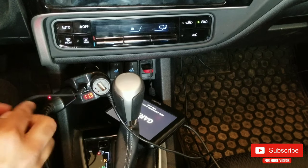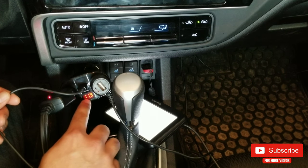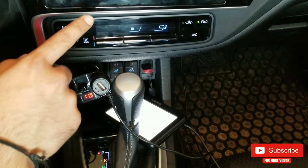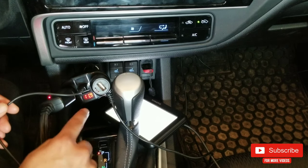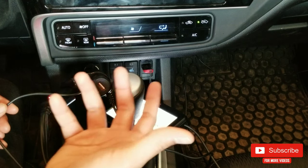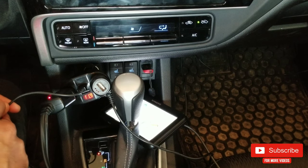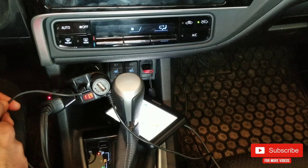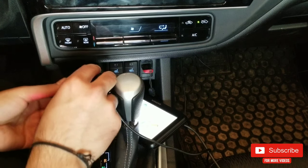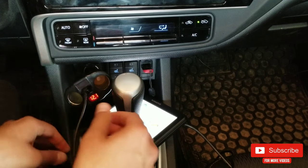Seeing this, most of you will wonder what the digital display reveals — it's actually displaying the current voltage on my car's battery. If this were to fall below, let's say, 12 volts, I assume it will slow down charging, as it implies there isn't enough charge on the car's battery to juice up all these devices. One cool thing is that both sockets have an LED light which will illuminate the socket in the dark, making it extremely easy to find.